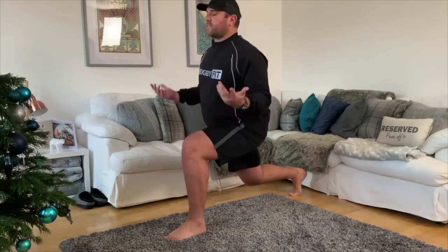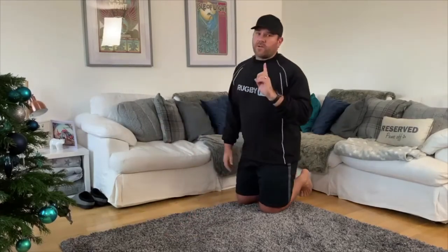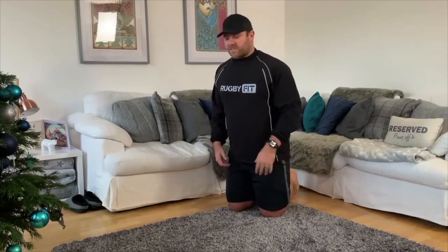You only get one attempt on each leg — hold it as long as you can or for two minutes. So if it's 45 seconds, that's your score. After finishing the left leg, stand up, kick out your legs, and take a minute or two rest. If you're doing this with a partner, have them do their left leg while you rest, then switch to the right leg and repeat exactly the same.